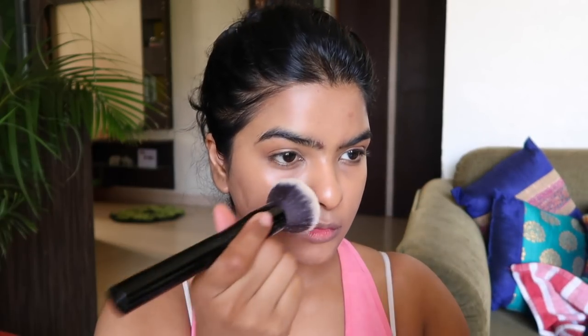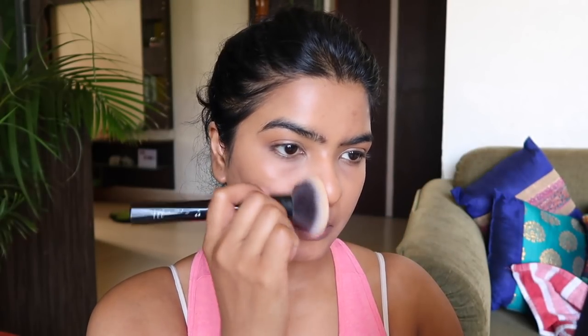Now I am going to set my under eyes before they start creasing up, and also my T-zone area, using this banana powder by Makeup Revolution. I did not have a plate so I took the powder on my hand, and then I am using a back 231 brush to set under my eyes and my T-zone area. This brush is also a brand new purchase.